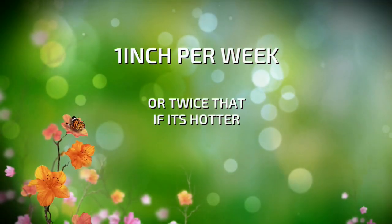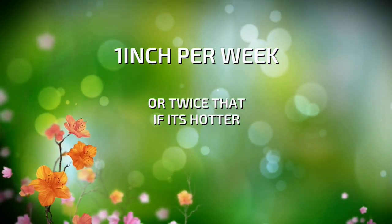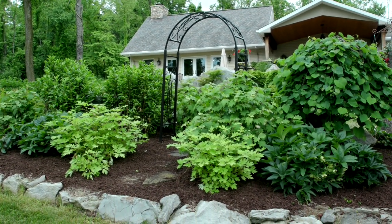Hydrangeas like a lot of water — at least one inch per week, or if it's hotter in the summertime, you can go twice that. Split it up to one inch, say Monday, and another inch on Thursday, just to give them proper moisture. And don't forget to mulch — a good two-inch layer of mulch underneath the plants will help retain that moisture.